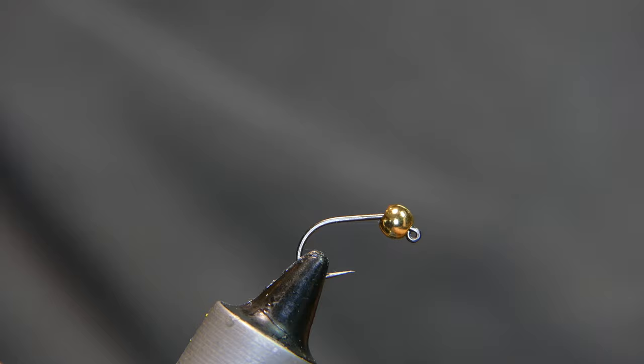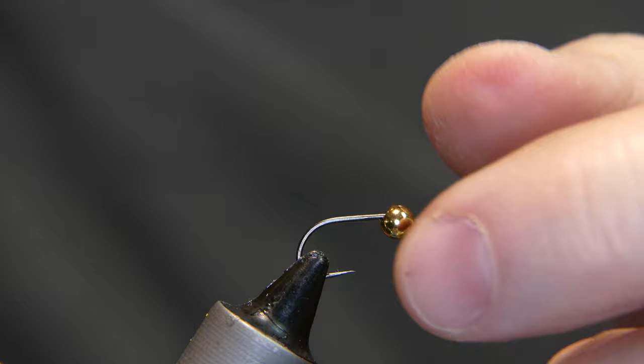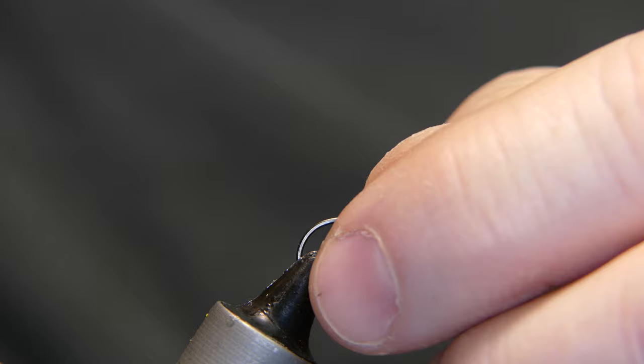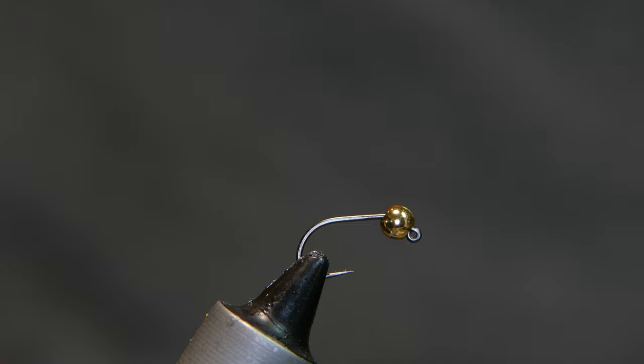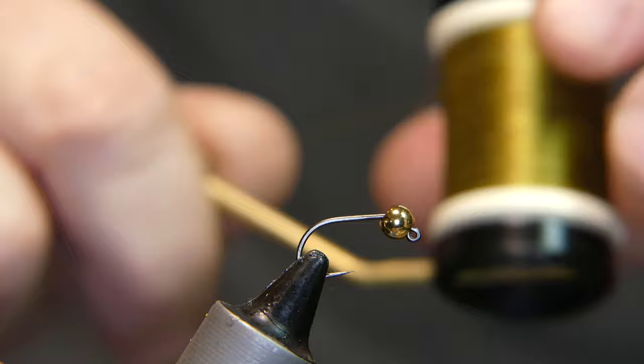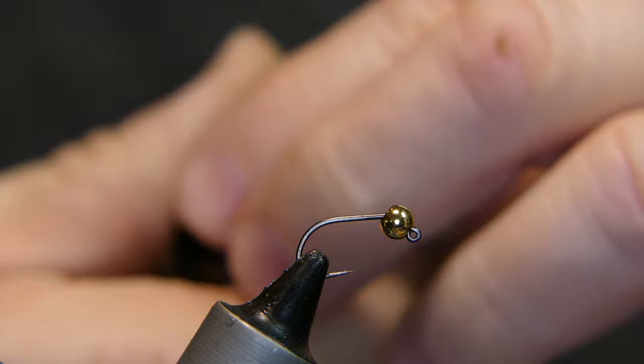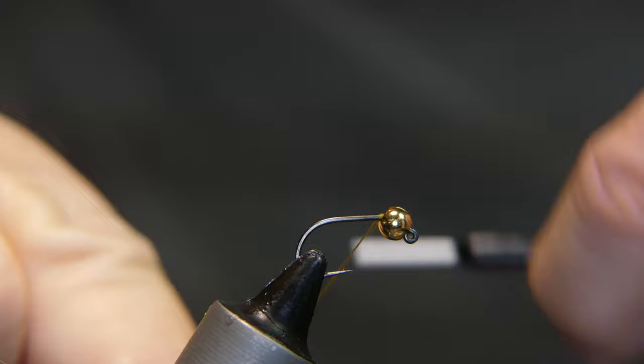What I have here is a size 14 barbless jig hook with a little brass bead, 5/32 countersunk. You can use tungsten if you want, but I really didn't put a lot of weight on this — I don't want it bouncing on the bottom, I kind of want it to float near the bottom. The thread I'm using is Danville, 70/140 denier in a dark off color. Let's start the thread on behind the bead.